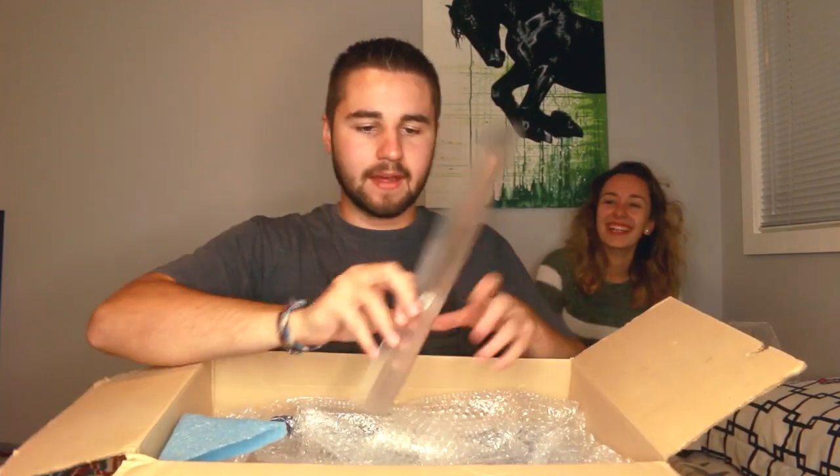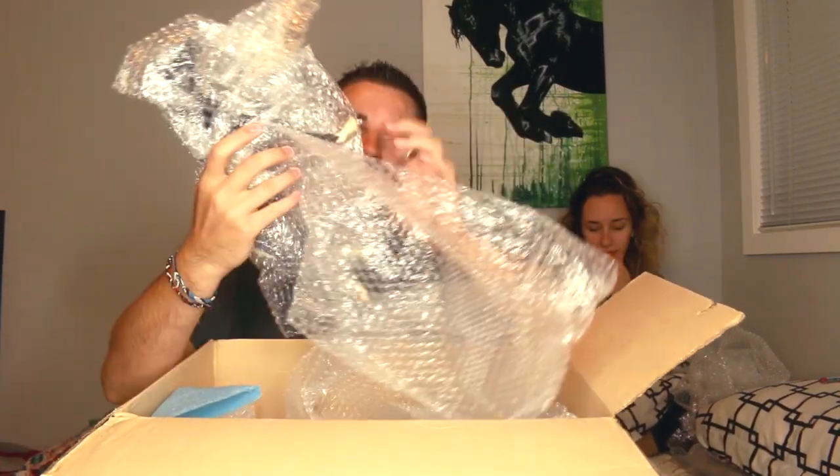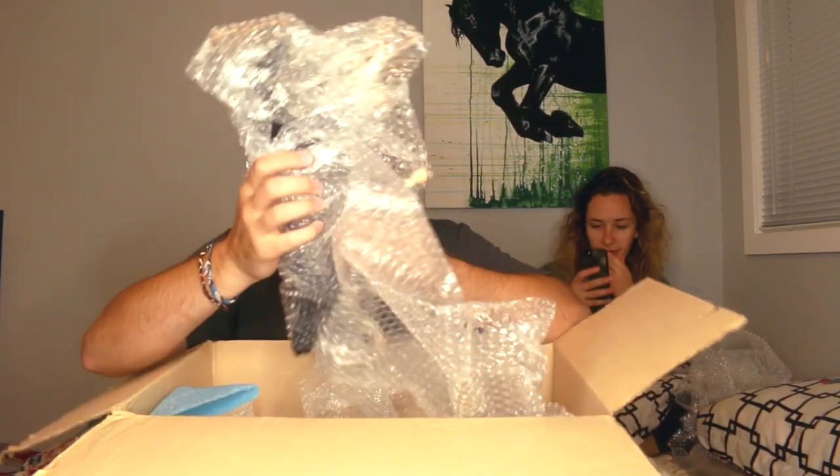We got a base for one of them — it's a little bit cracked, actually. It's unfortunate, but we got another one right here. This is probably the one that goes on the stand.